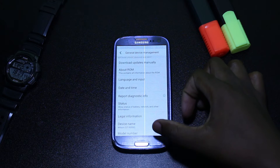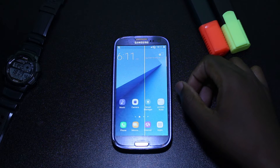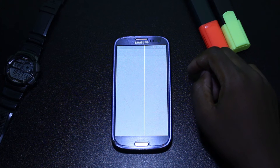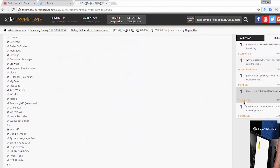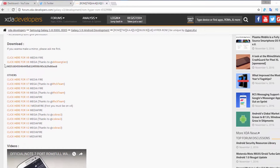As always, before you do anything else, make sure you backup all your data. Go to the link in the description and download the custom ROM. The link takes you straight to the XDA Developers website where you will find all the versions of this custom ROM, and the version you have to choose is the V8, the first one.